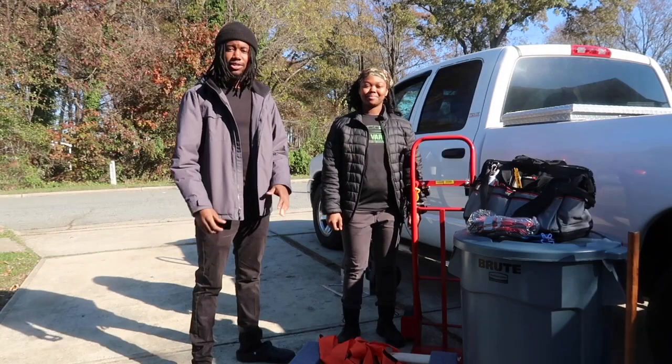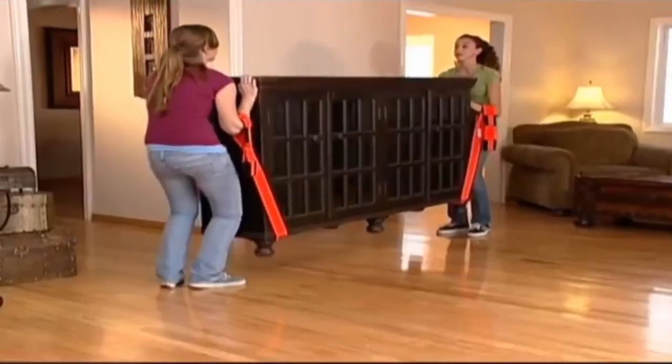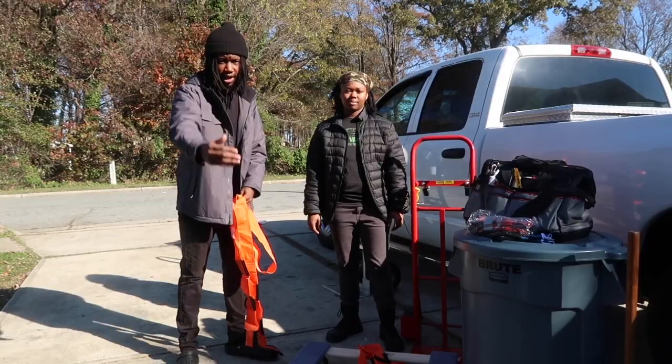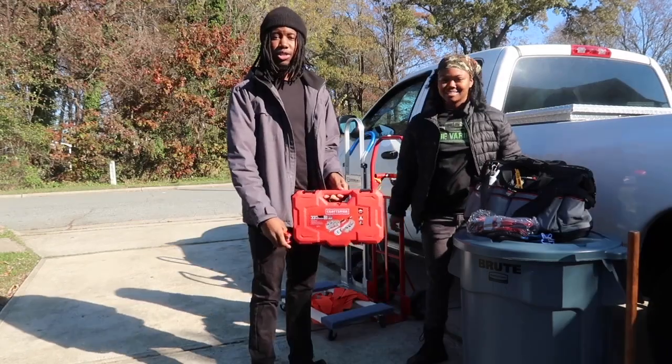We also have two alternative dollies. This one is a two-in-one dolly. And if the piece of furniture is too long or awkward, we'll use these forearm dollies. How it works is you lay them on the ground and cross them — one person comes on one side, the other person gets on the other side, you put the piece of furniture right down the middle, and you pick it up.